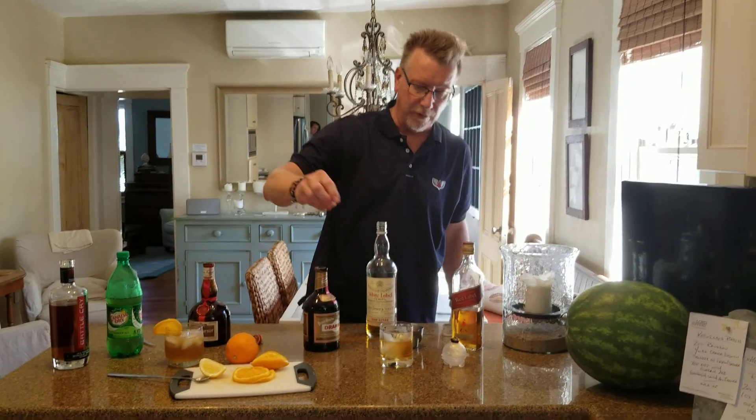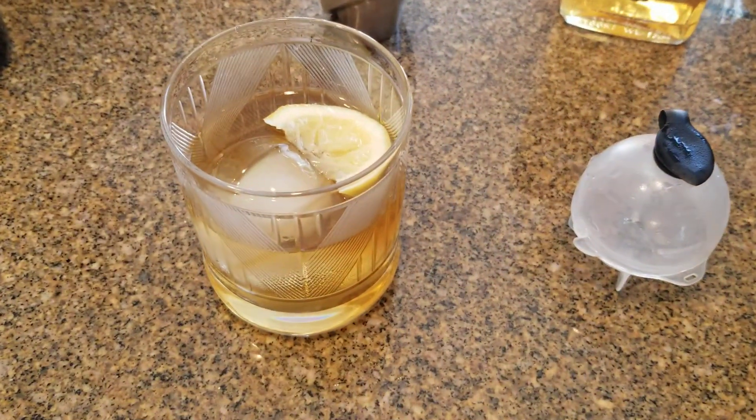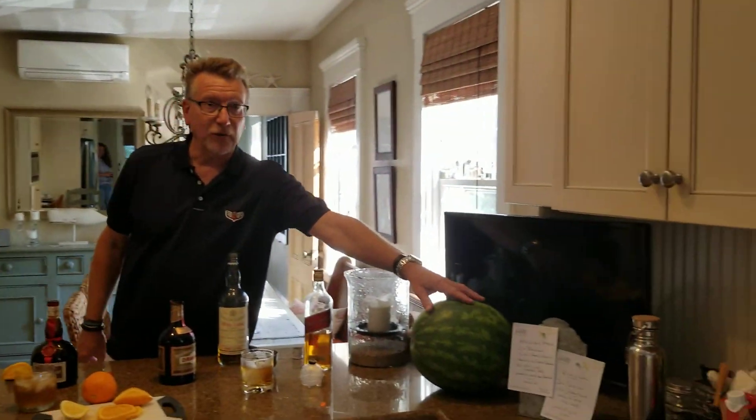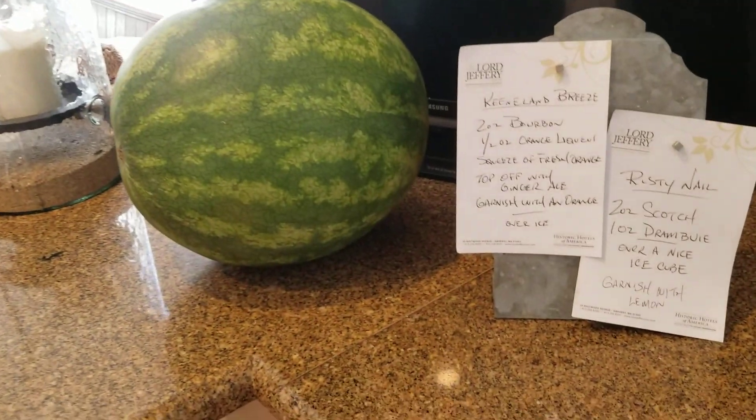Take a very close-up look at that — that really is a spectacular drink itself. Just grab note of the recipes. Note the watermelon we have coming up next weekend; we'll be doing a watermelon drink. Happy Friday.